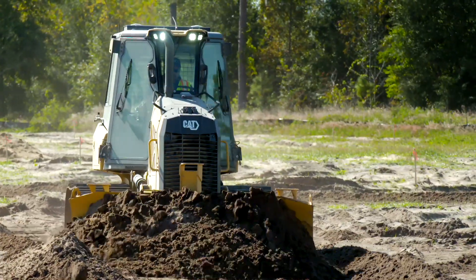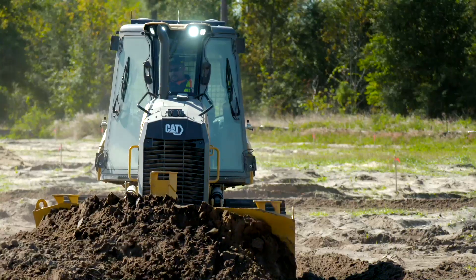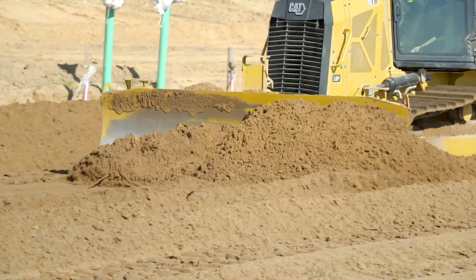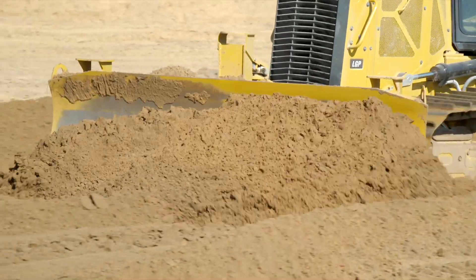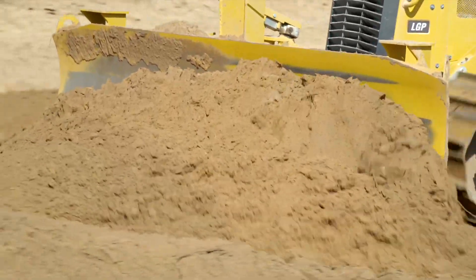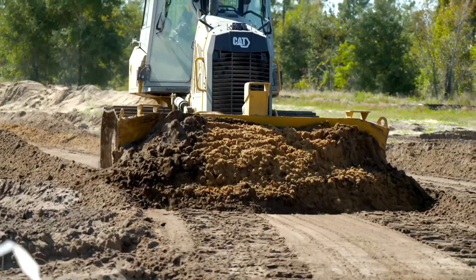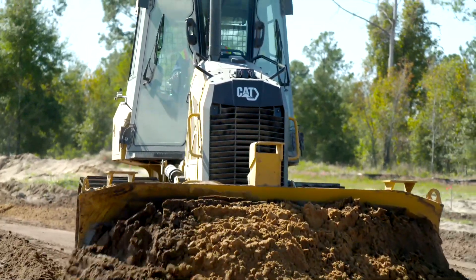Let's go back to what our basic grade control solution is, starting out with Slope Assist. Slope Assist is a feature where we use sensors to control the blade to a specific blade angle in the cross slope and main fall direction. It's a great solution to give the operator control of the blade when they are trying to get water to run on a surface from point A to point B.